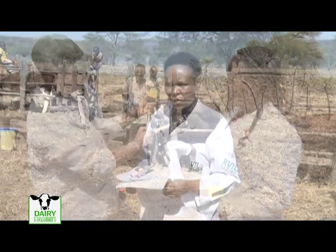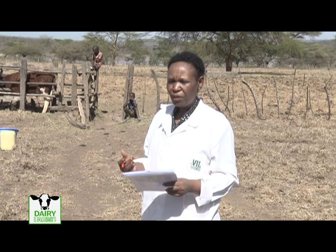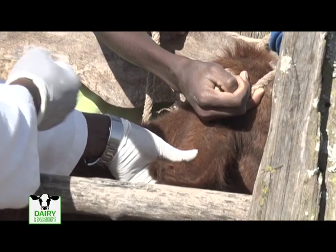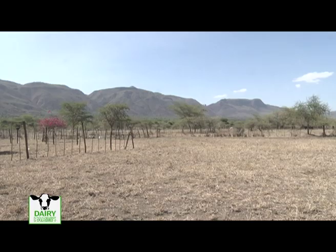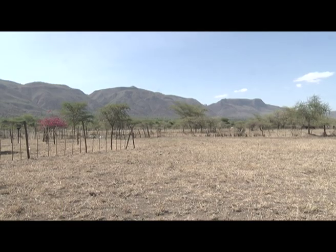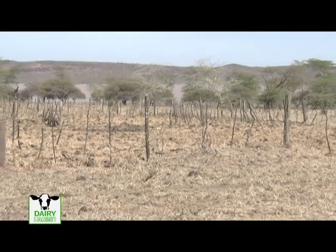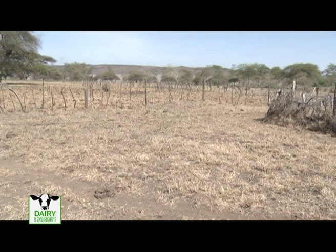In this area, it was reported that the animals are getting thinner and losing body coordination despite being fed well, so we decided to come and do an investigation. We took a number of samples — one of them was capillary blood to check for trypanosomiasis, because the vegetation in this area is where tsetse flies can inhabit. We also took fecal material to check for worms, and specifically for flukes, because behind me is Lake Solai with a swampy area.